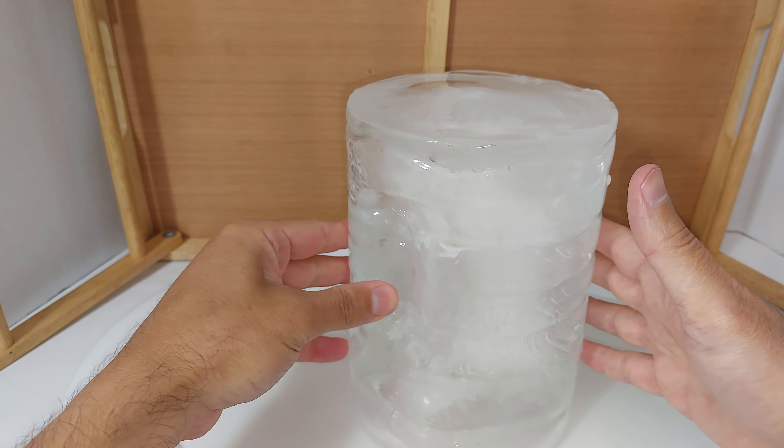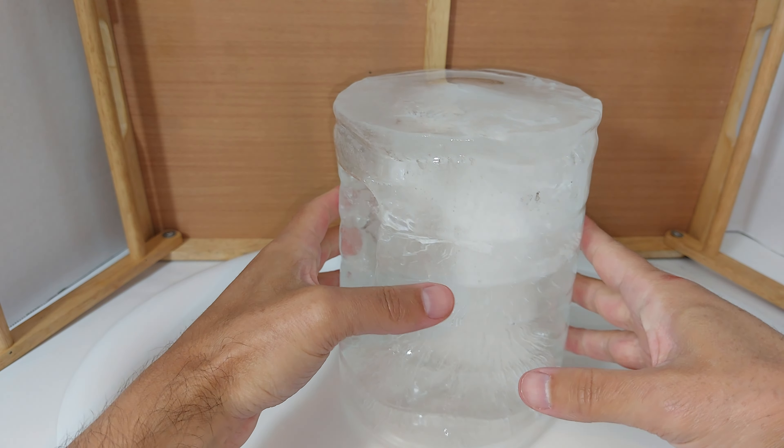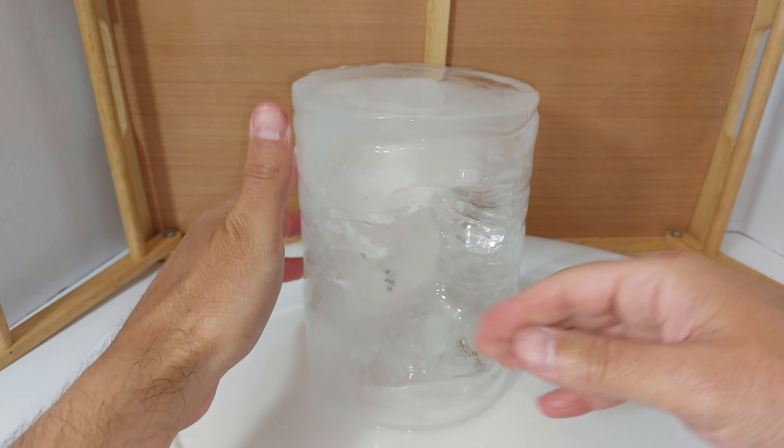You're basically just going to take an old Poland Spring bottle — the three-liter bottle — fill it up, and that's it. It's a 48-hour process. Let me show you what it looks like when it's done.